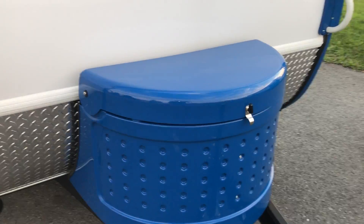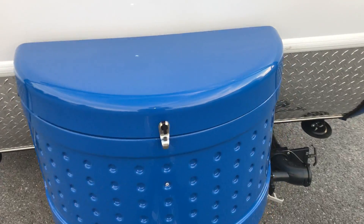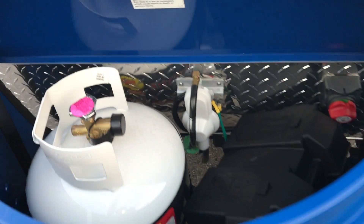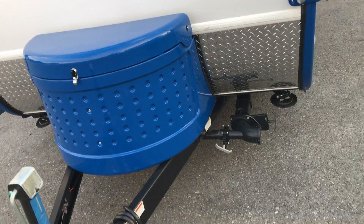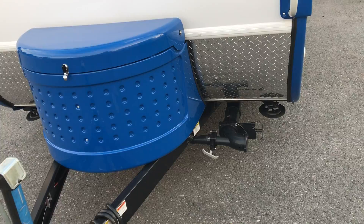In the front here, this particular front storage box is actually where your battery and propane will be. You do have a battery disconnect. The benefit of having a battery disconnect is the fact that you're able to disconnect that when you're not using it, so you're not draining the battery.